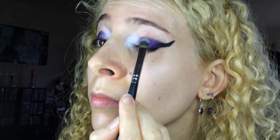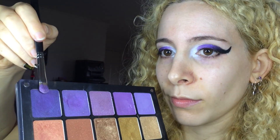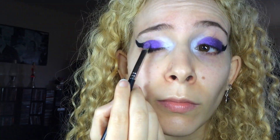Then here comes El Tanko, my Inglot palette. I'm using a Sigma F70 Concealer Brush to apply Inglot Pearl Eyeshadow in number 441 to the inner portion over the purple base and slightly onto the white. Then I went for the darker Inglot Pearl Eyeshadow in number 439 and used the other side of the same flat brush to apply it to the outer corner of my lid.